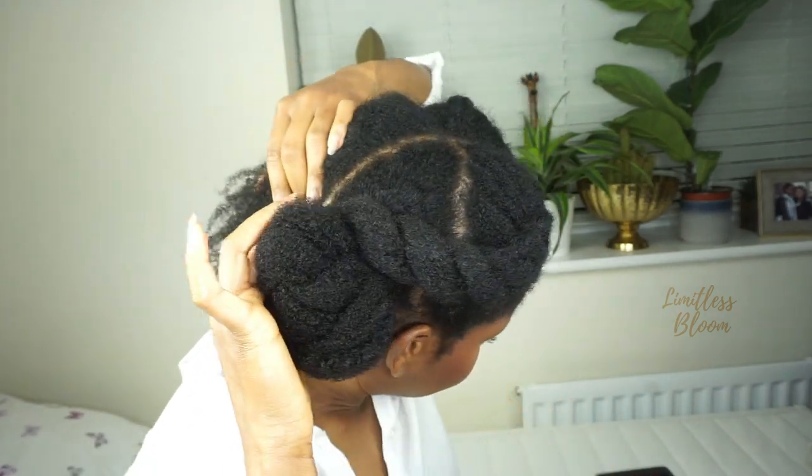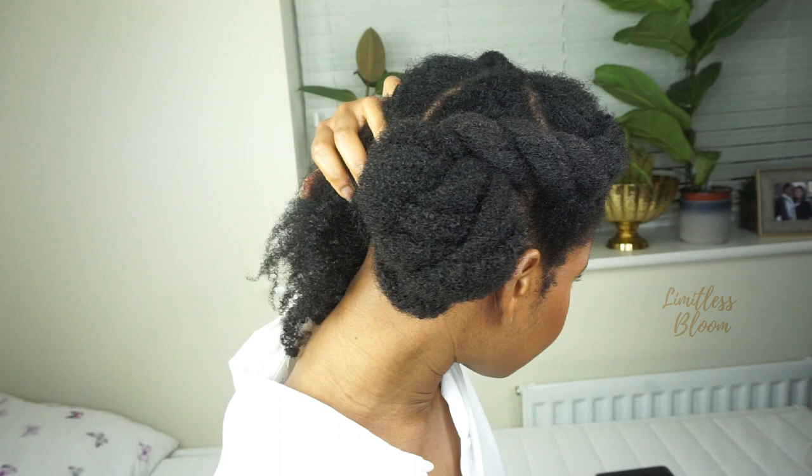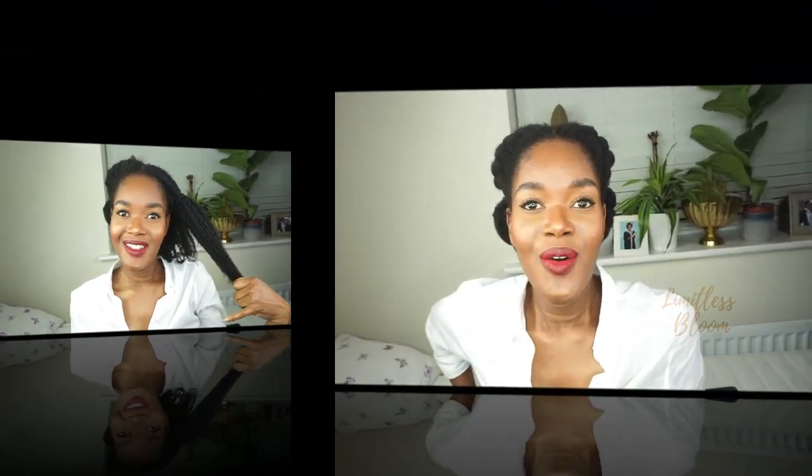This is the style. I'm going to do the other side off camera and then come back and show you. So I've gone and done the other side. Let me tell you, that flat twist was a struggle, but glad it's done. As usual, I'm going to spray it down with some water and then tie it down for the night. Tomorrow morning before I go to work, I'll come and show you what it looks like.